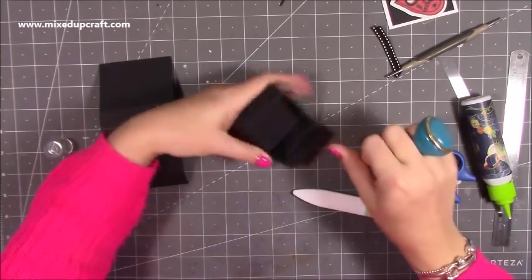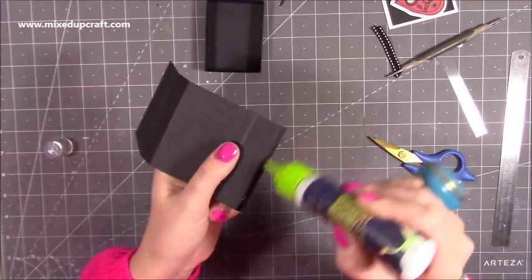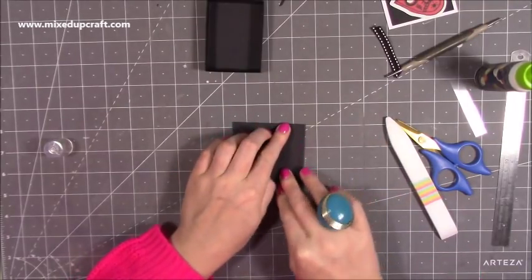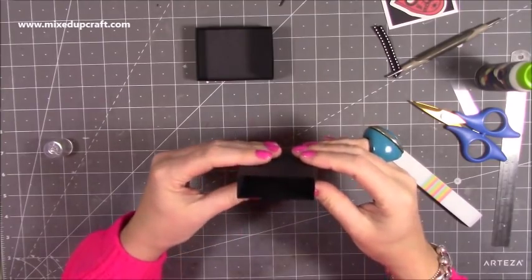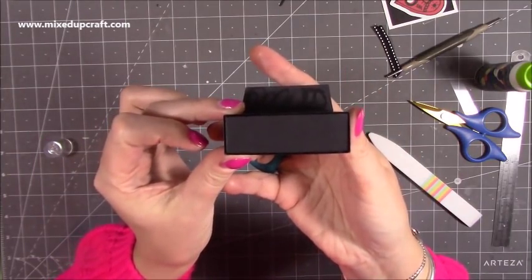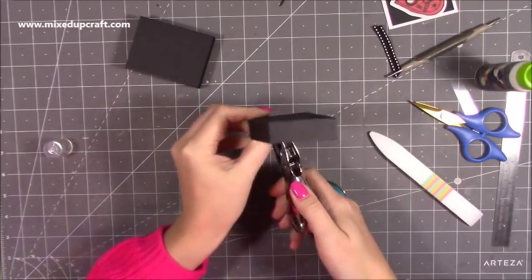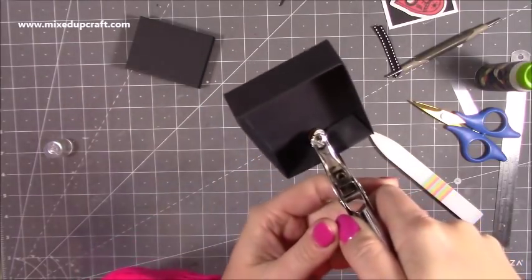Let the glue dry completely. While that's drying, assemble the case: add glue or double-sided tape along the little tab, fold that side over, then fold the other half over and it all lines up perfectly. Burnish all the sides to make sure it sits right. You should be able to slide the tray in and get a nice snug fit. Once the tray is dry, grab your hole punch and fold in that remaining end piece, punching a hole in the middle of the side panel.